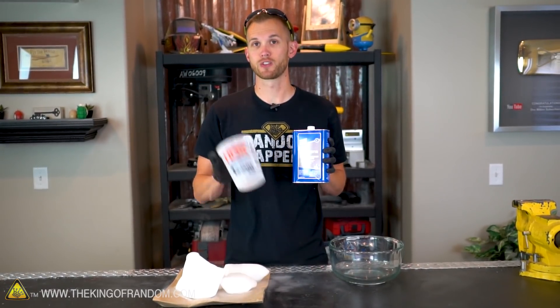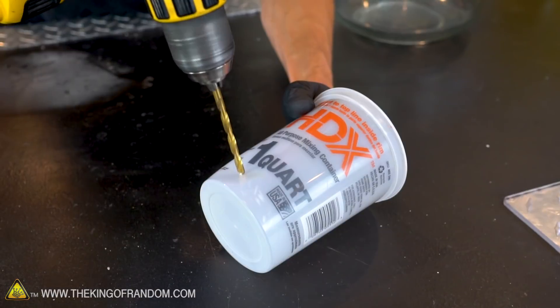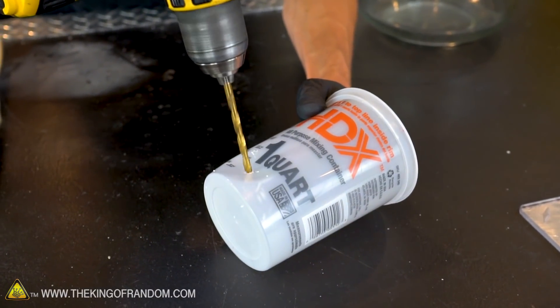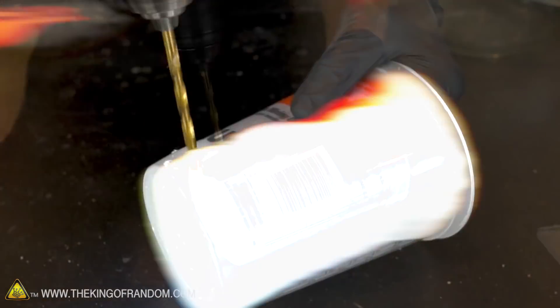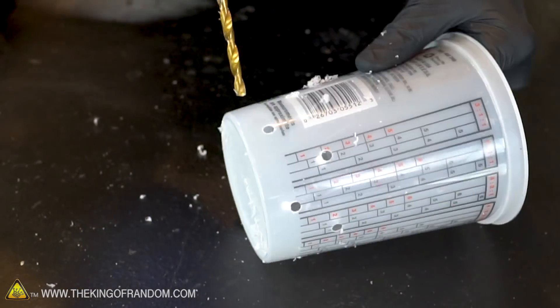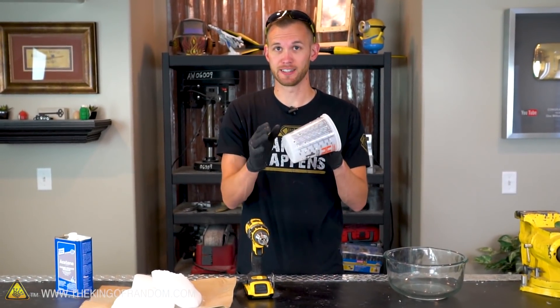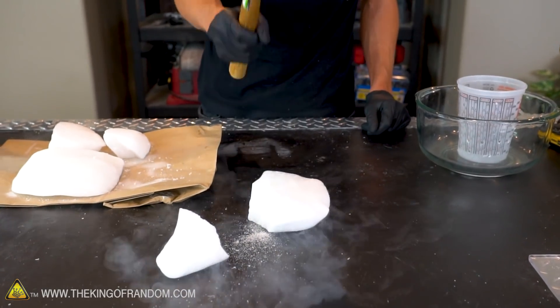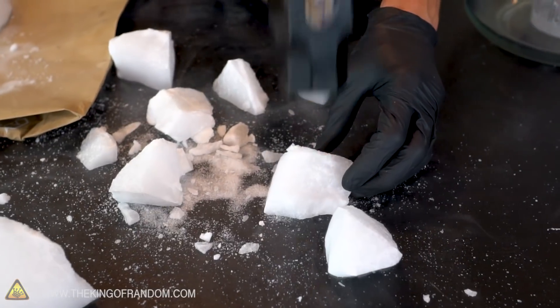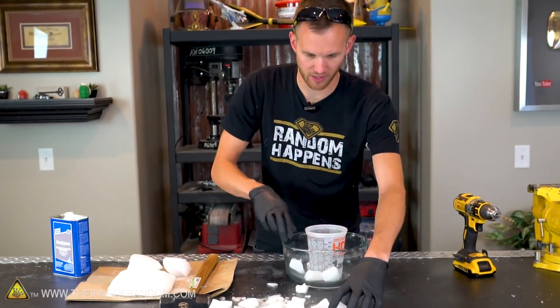We don't just want to mix the two together, so first we're going to use this cup to create a barrier between the acetone and the dry ice. For our first step, let's take a drill and poke some holes in our cup. I've poked a lot of holes into this cup because I want the acetone to be able to flow in and out of it easily. Next we're going to break up some of the dry ice and spread it all around the outside of the cup.